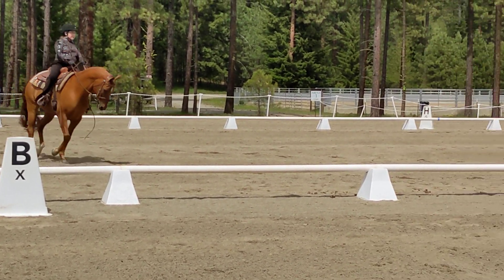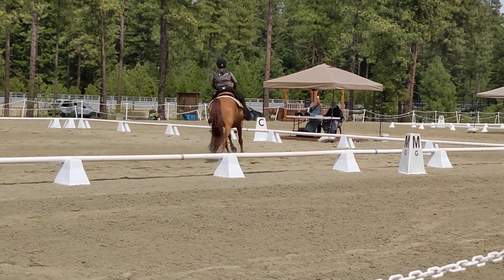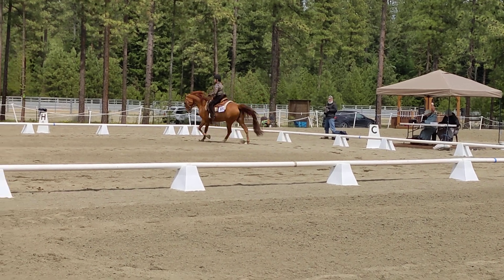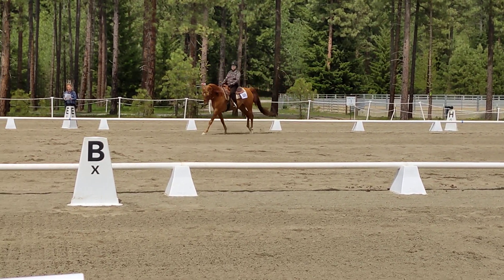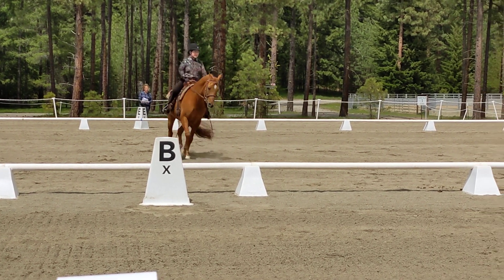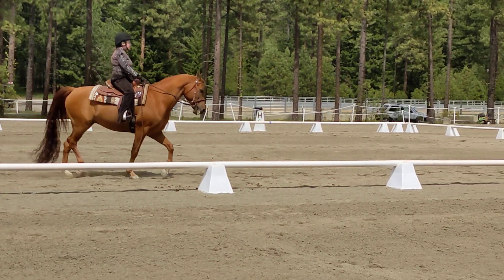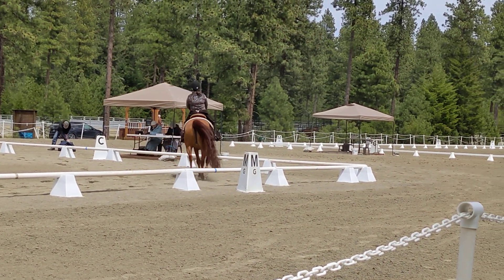Very nice. B, turn left. E, C, H — continue on the track, working trot. H, F, K — move, working trot.